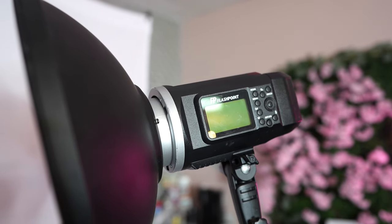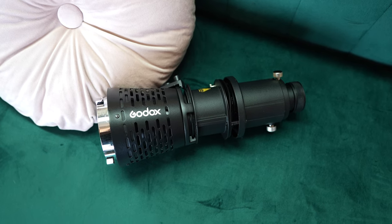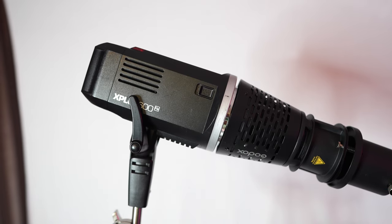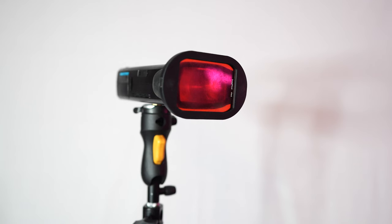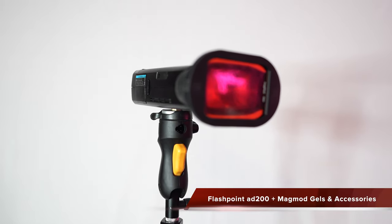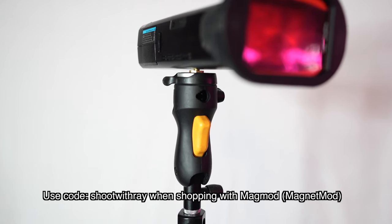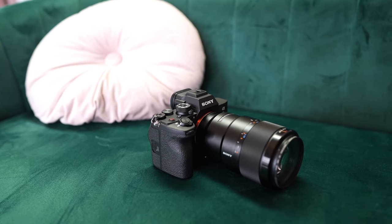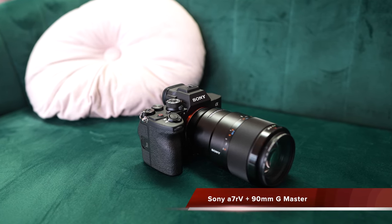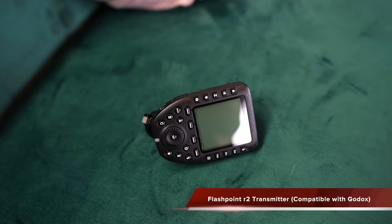In the shoot we're going to be using the Adorama Flashpoint 8600 attached to the 20-inch beauty dish to create portraits with hard light and soft light. We're also going to be using the Godox gobo projection kit. We're going to use the Flashpoint 8200 to backlight one of the portraits, along with a few MagMod gels and accessories. We're shooting with the Sony A7R V and a 90mm G Master lens, triggered by the Flashpoint R2 transmitter, which is compatible with Godox.